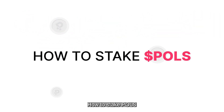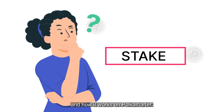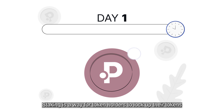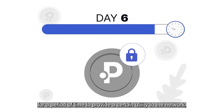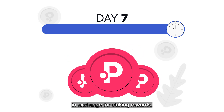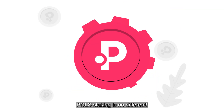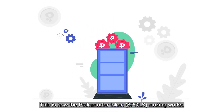How to stake POLs. First, let's start with what staking means and how it works on Polkastarter. Staking is a way for token holders to lock up their tokens for a period of time to provide a certain utility to the network in exchange for staking rewards. POL staking is no different. This is how the Polkastarter token staking works.